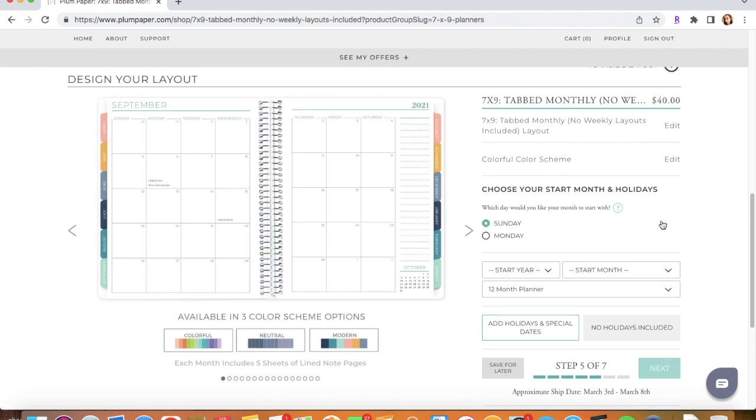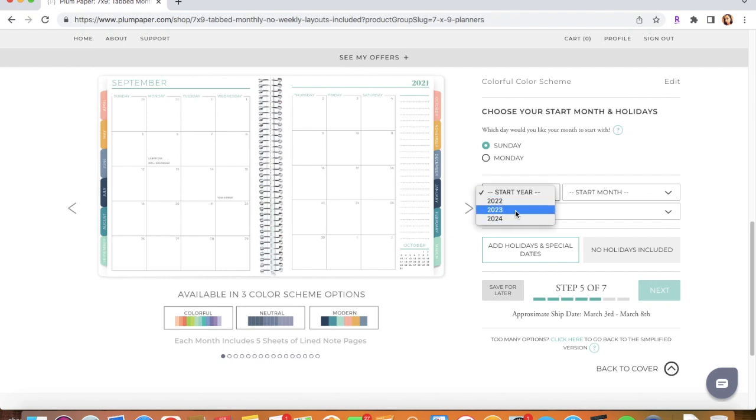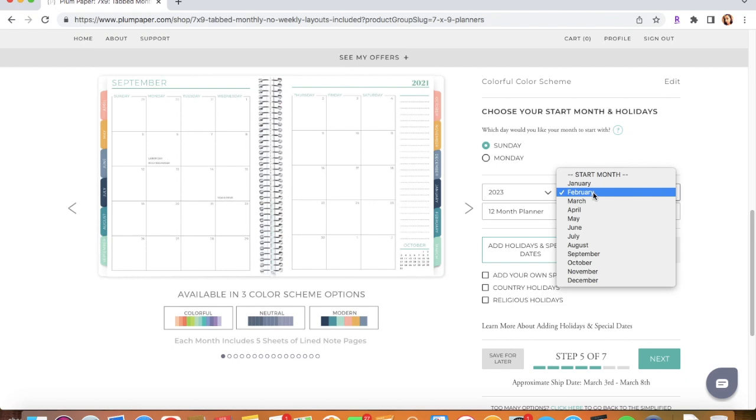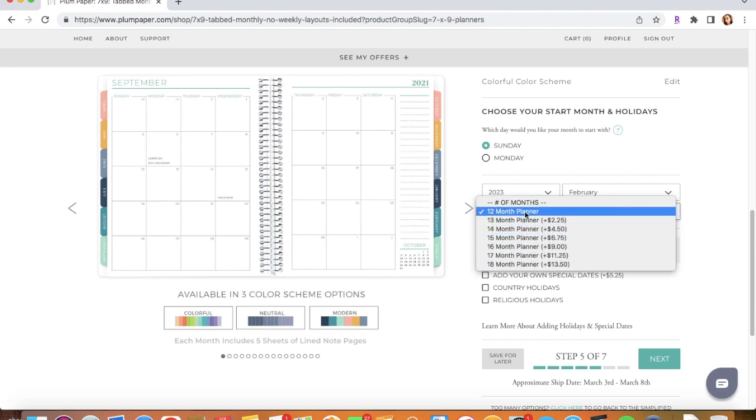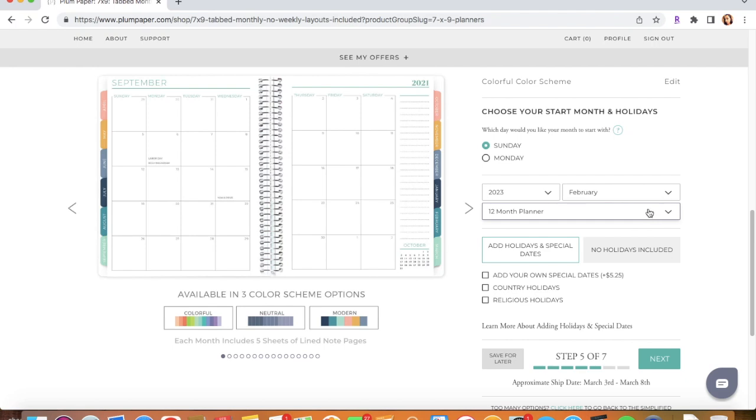Right here you get to choose when you want your calendar to start. On the picture the calendar starts on Sunday, but you can also change it to Monday — I like Sunday. You also choose the start date; we're in 2023 so you can start in January or choose a later month like March. You can also choose how many months you want: you can add from 12 up to 18 months for an extra charge. I suggest just a 12-month planner because it can get really thick, especially if you're going to use stickers every month.